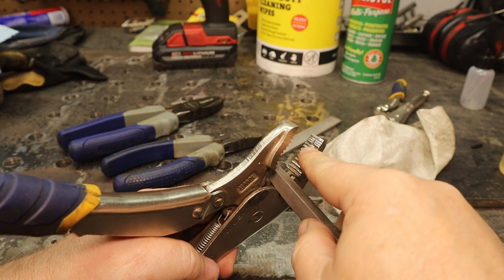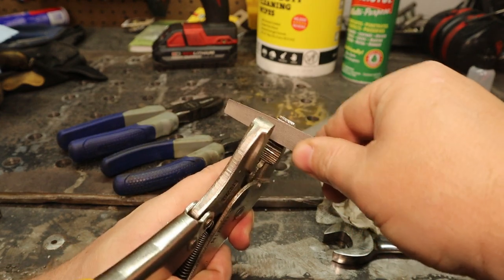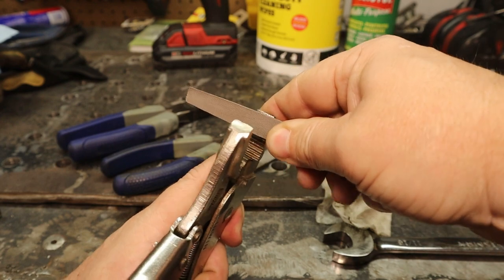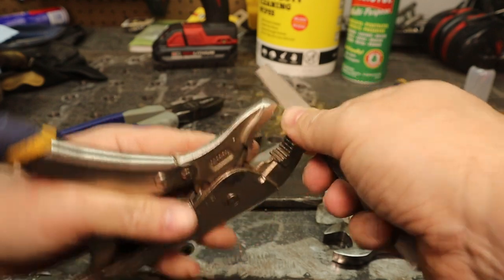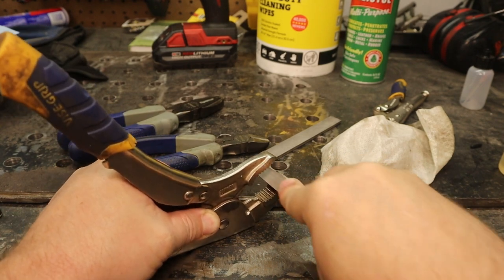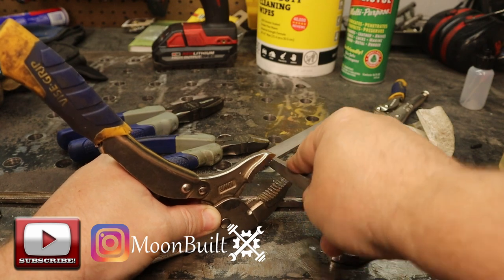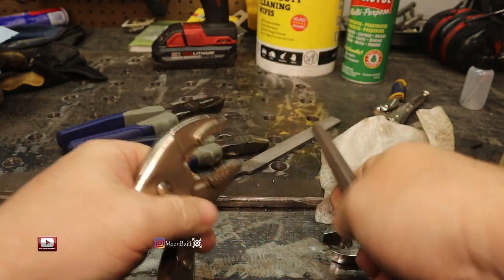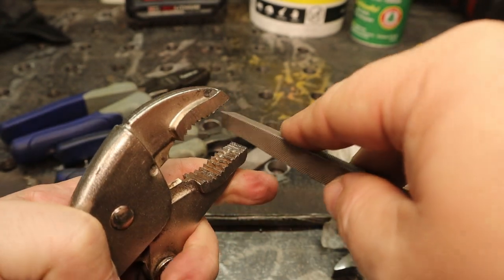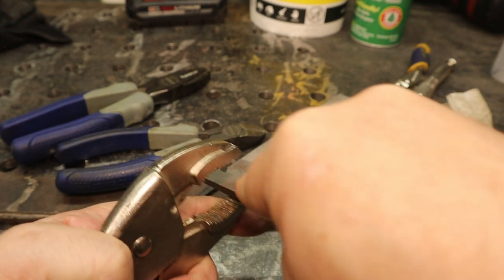You can see these are nice and bright — pretty cleaned up already. Just come in here with a file, spend some time cleaning up those teeth, taking off some of that material that mushroomed over. A lot of times I'd just set this down on the bench and work at it. I'm just coming through here cleaning up the teeth — not trying to sharpen them or cut new teeth, just cleaning them up so they'll have a better bite the next time I need to use them.